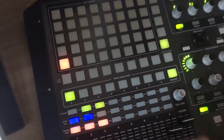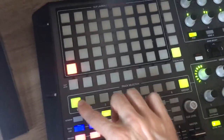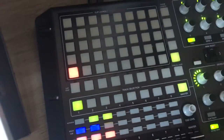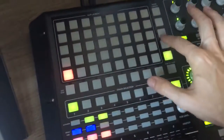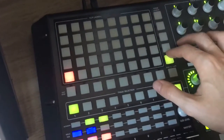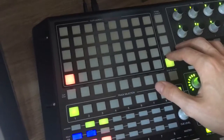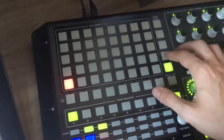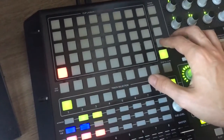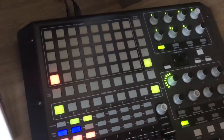So these track selection buttons show you the next set in the sequence. So depending on your grid size, it's going to show you the first few beats, or the first couple beats, or the first couple bars — something like that. So let me show you what I mean.